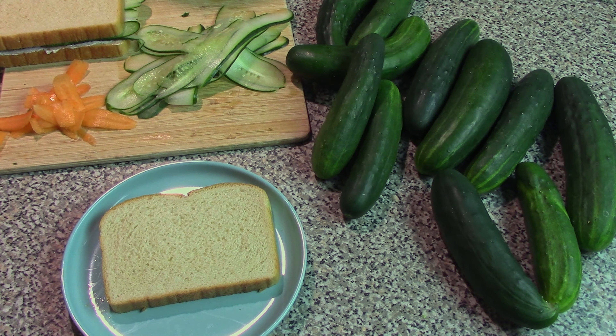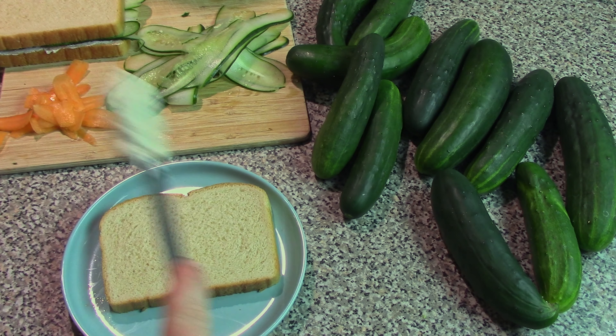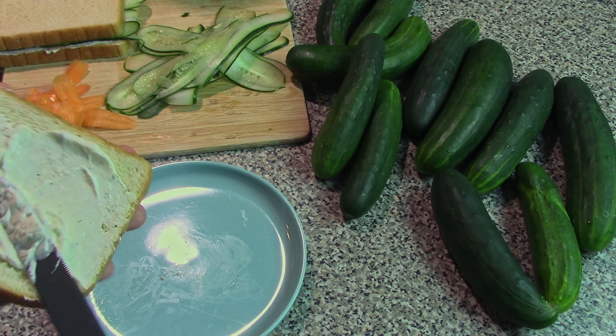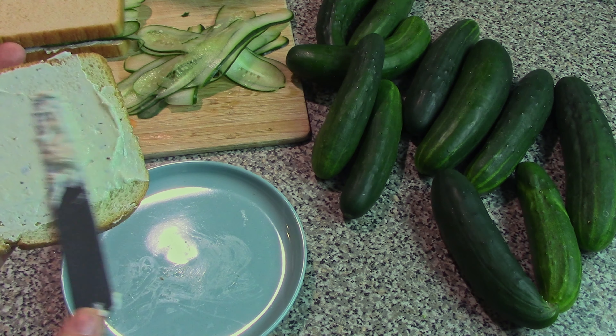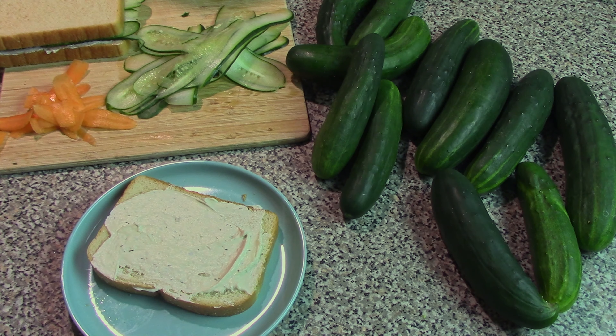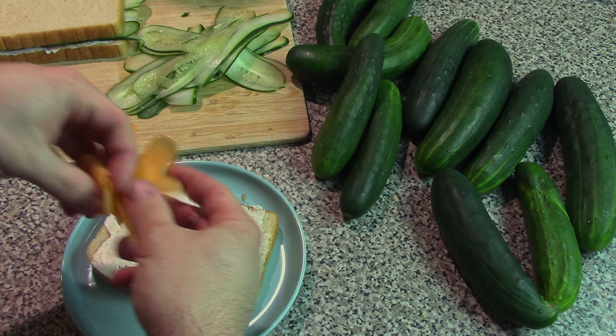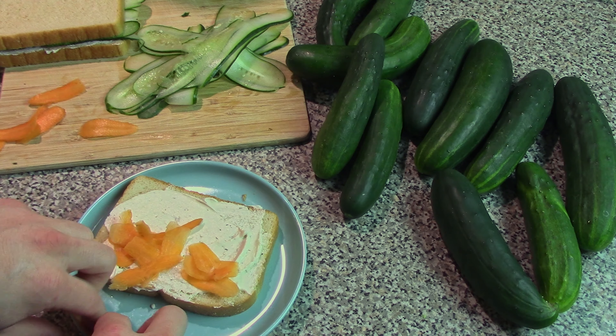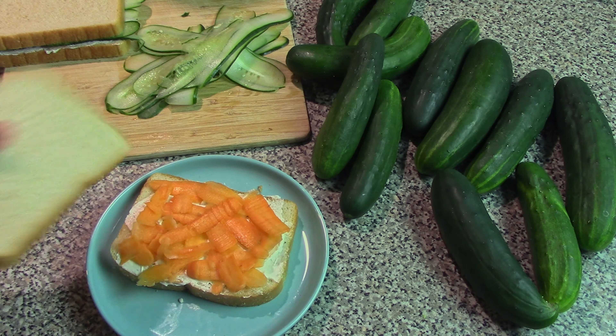Take your bread, your sandwich filling, make sure to not use too much but just enough to cover the bread really. And then we can put our slices of carrot on, making sure to get them all nice and even all over the bread. So there you go.